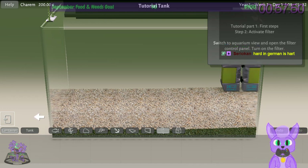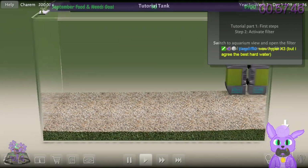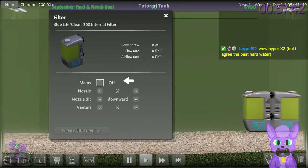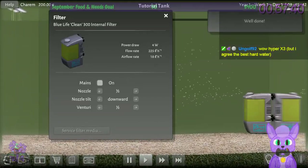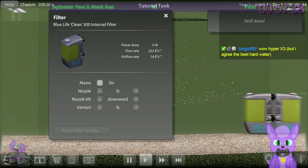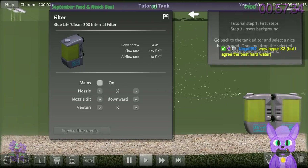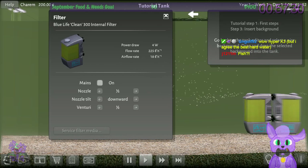Activate filter: switch to aquarium view and open the filter control panel, then turn on the filter. Mains on, there we go. I'm going to turn the sound on because I enjoy it — a water filter is good white noise ambience. Next, go to the tank area to select a nice background.